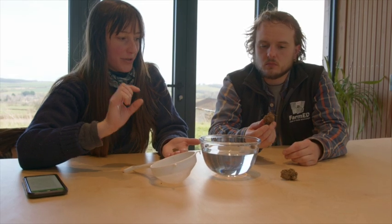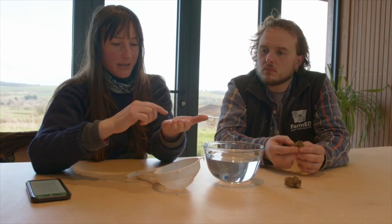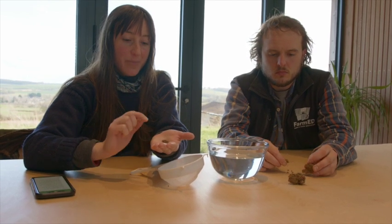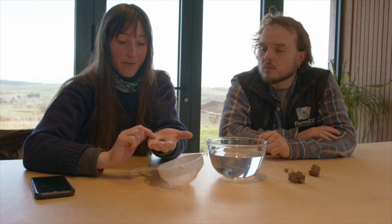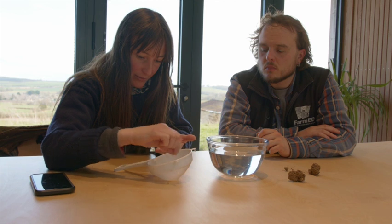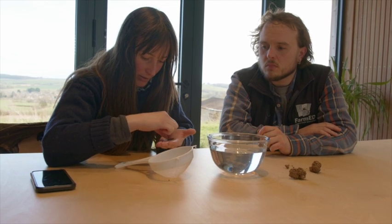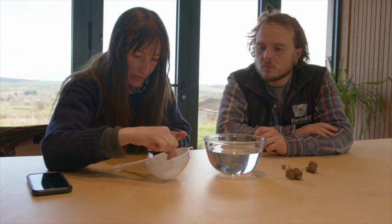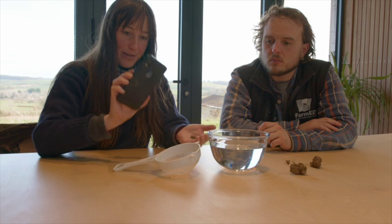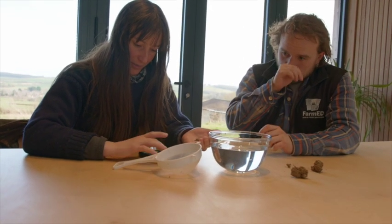We've brought our soil sample back from the field and dried it — this can take one to three days. You just need a small palmful of aggregates. We're looking to get three aggregates, each one to three millimetres in diameter. I'm going to pick out three from this pile and place them into the sieve. Now I've got my three, I'm going to place the sieve into the water. We need the stopwatch ready so we can time for five minutes and observe how they break down.